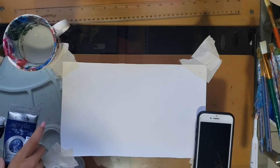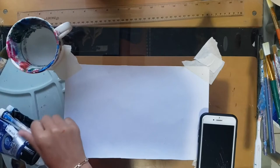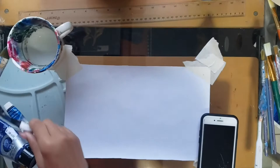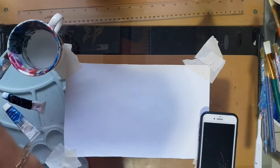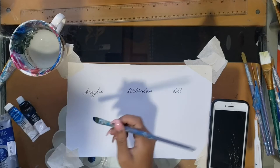I'm going to show you guys a swatch of each. This is acrylic in phthalo blue, this is watercolor in phthalo blue, and we have oil in the same phthalo blue — so you can see the same color and tell the difference. You'll also need a cup of water for watercolor and acrylic, and paint thinner or another medium for the oil paint.